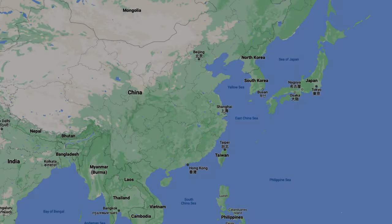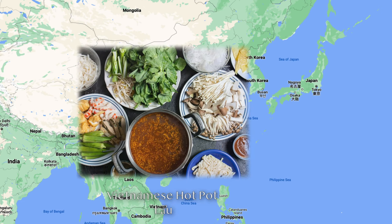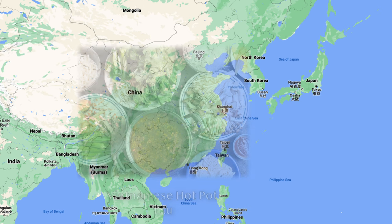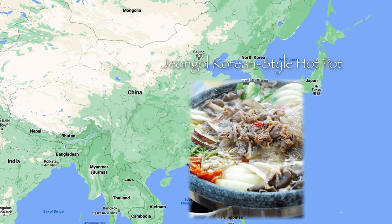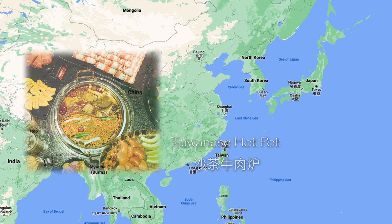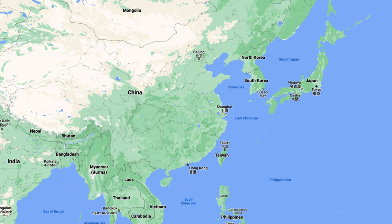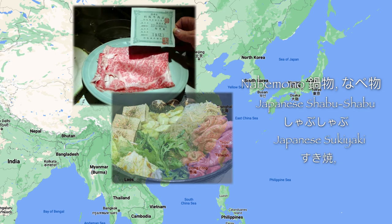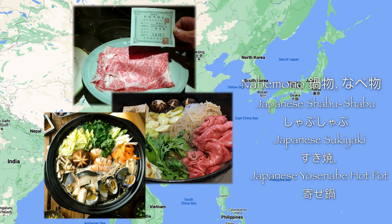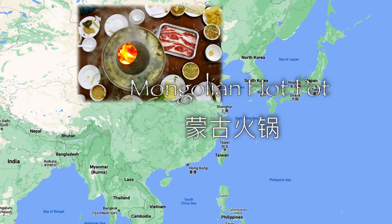I've had the opportunity to enjoy hot pot from different countries around Asia, either in that country or at home here in the USA. I've tried Vietnamese hot pot, Korean hot pot, Taiwanese style hot pot, Thai style hot pot in Thailand, and some of the best hot pot style dishes I've ever had in Japan, where the different styles of hot pot fall under the umbrella of Nabimono. I've been able to try the three distinctly different styles of Shabu Shabu, Sukiyaki, and Yoshinabe.